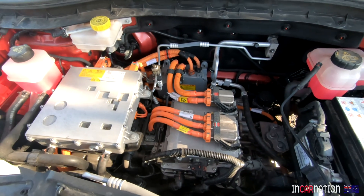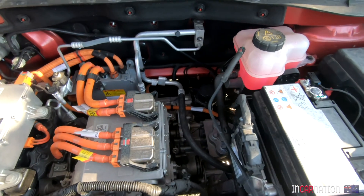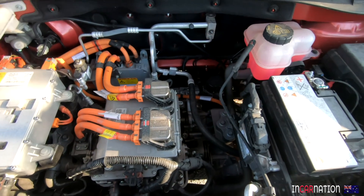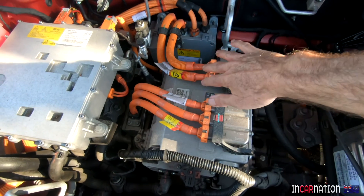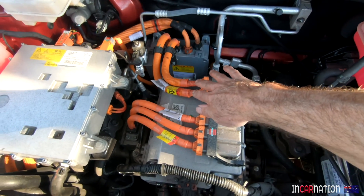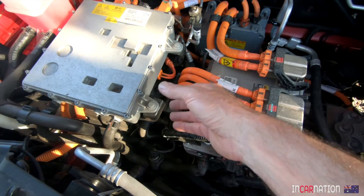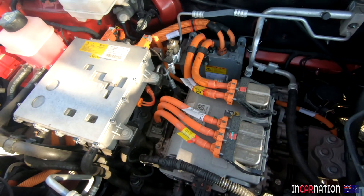Look at it — that's the motor as well, down there. The transaxle. Front-wheel drive. So this is your inverter — we've got AC here going down to the motor, DC here. This will be our charger, and there's a DC-to-DC converter under there as well, which takes the 400 volts and turns it down to 12 volts to charge the 12V battery.